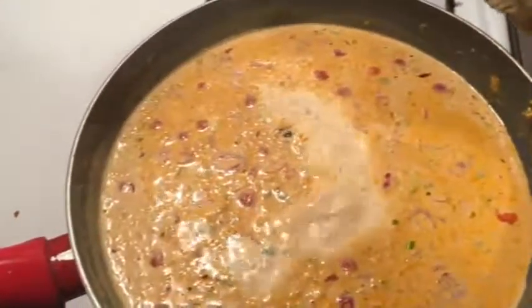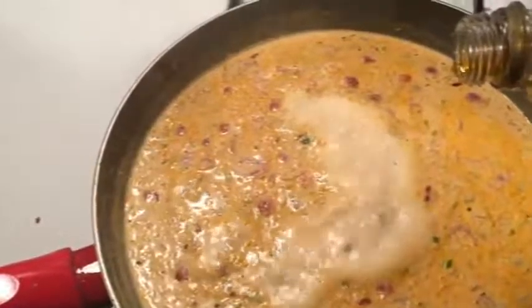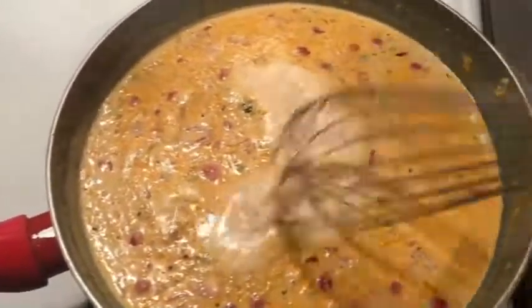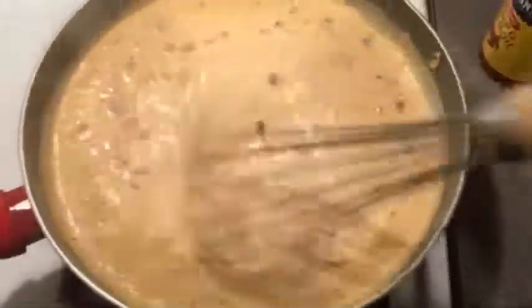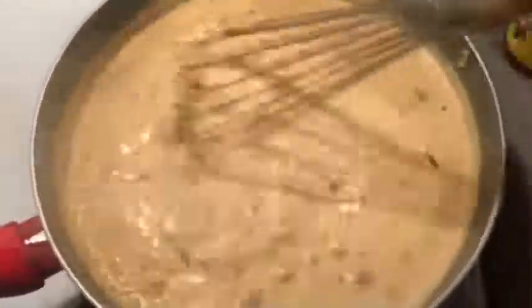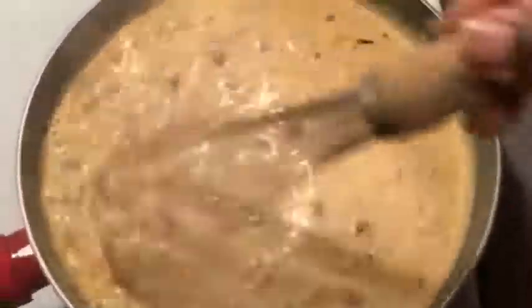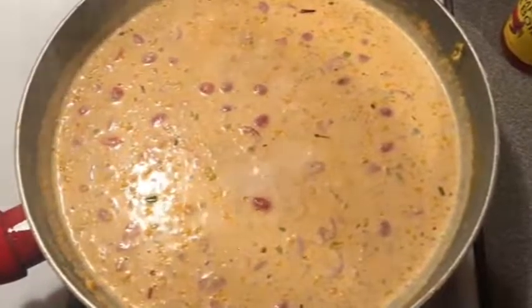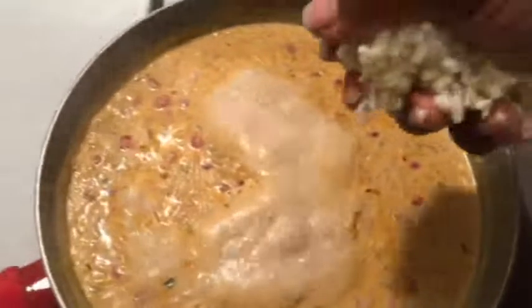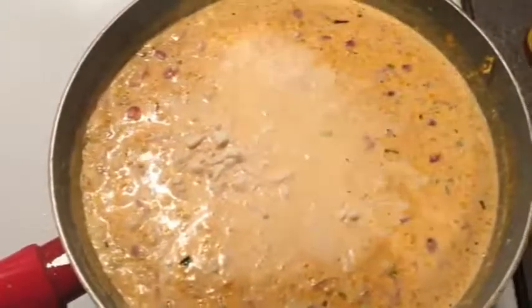This is your secret ingredient right here — you don't need but a little bit, just a couple little drips. That's going to give it that nice Creole flavor. If it's not getting thick enough, you can add some cornstarch — just a fourth of a teaspoon mixed into a little bit of water. We're going to thicken this up by adding a nice handful of shredded mozzarella cheese and stirring that in.